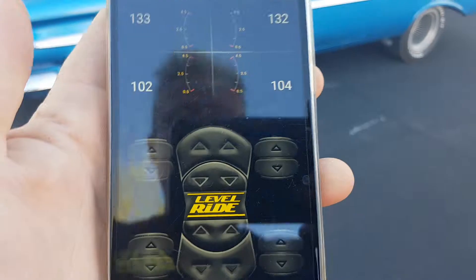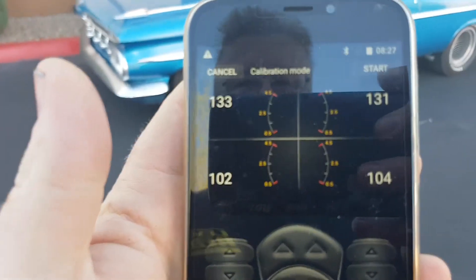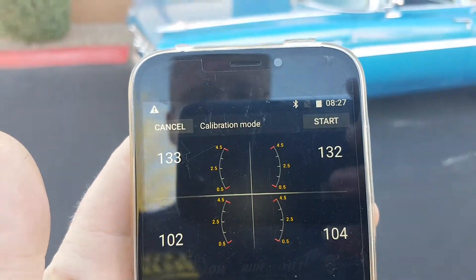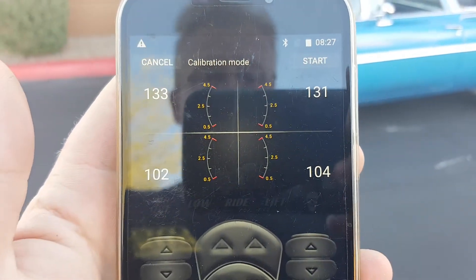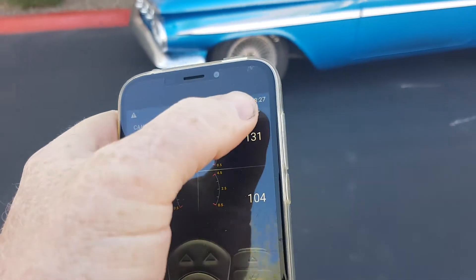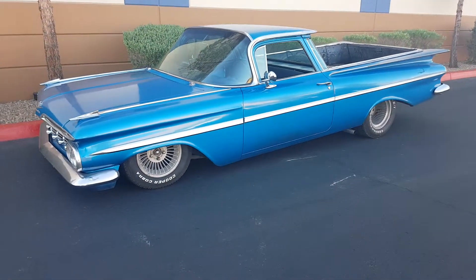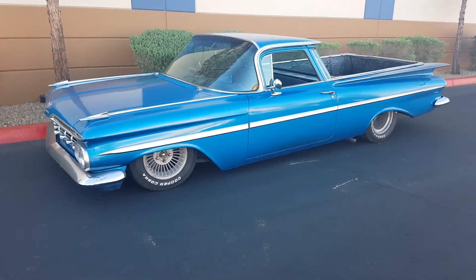So we go to calibration, we go continue, and we set the vehicle up at its maximum pressure to get to maximum height — not maximum tank pressure, which is 200, but maximum pressure. In this case it's 130 in the front and 100 in the back.